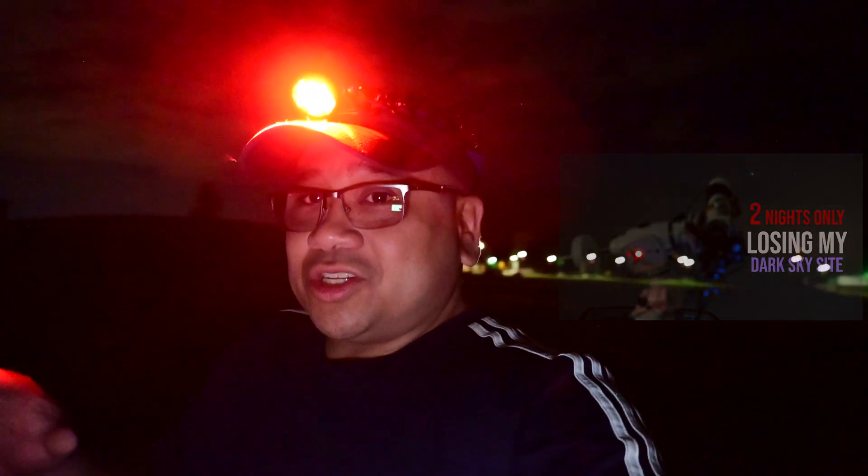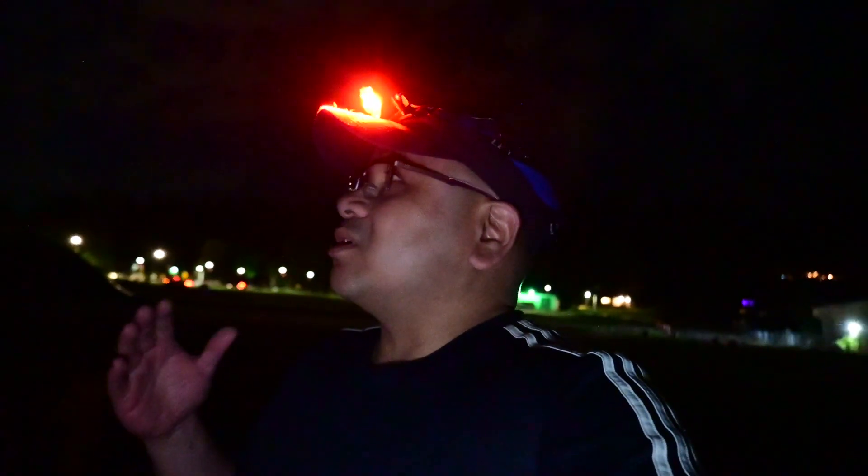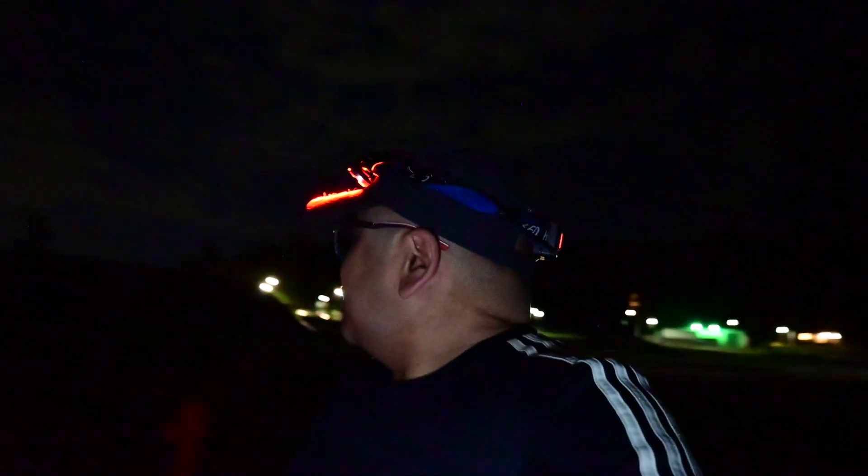You're not going to believe where I am — I'm at the old dark sky site! If you've been watching my channel, you know I lost this site last year because they started construction on the land. They did develop it and there's a big gate now, but I can park right outside the gate in this really nice spot where I can set up my scope under familiar skies. I think I'll have this place through fall, and it feels so good to be back, even if it's just temporary.